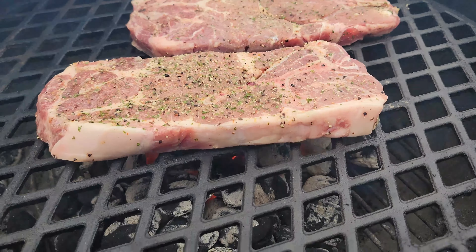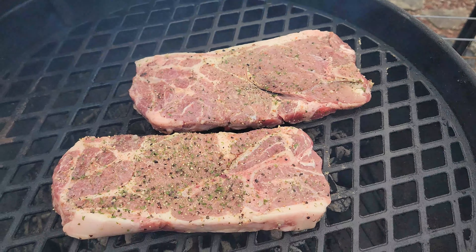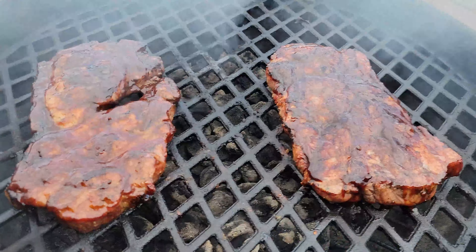And we just put them on the grill — cooking on the Weber kettle today. These two nice pork steaks. See you in a bit.